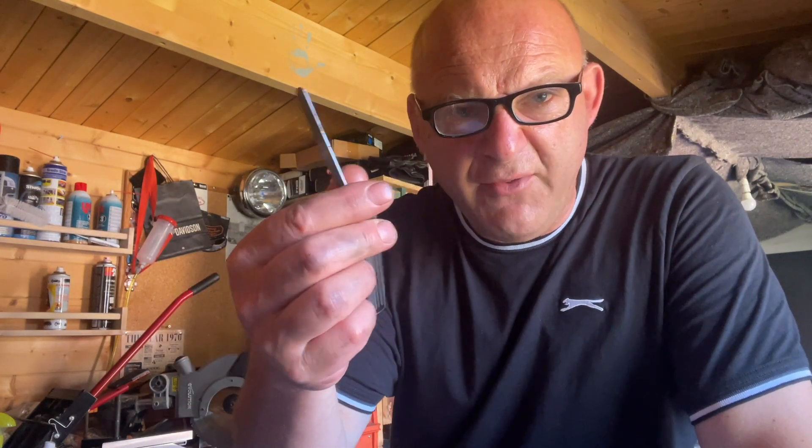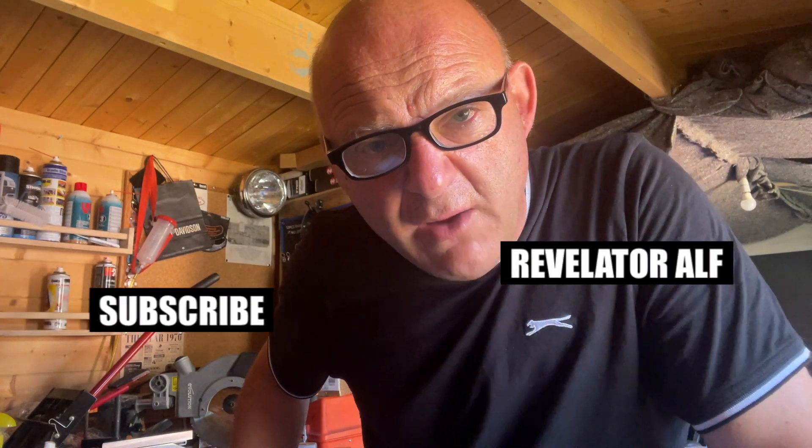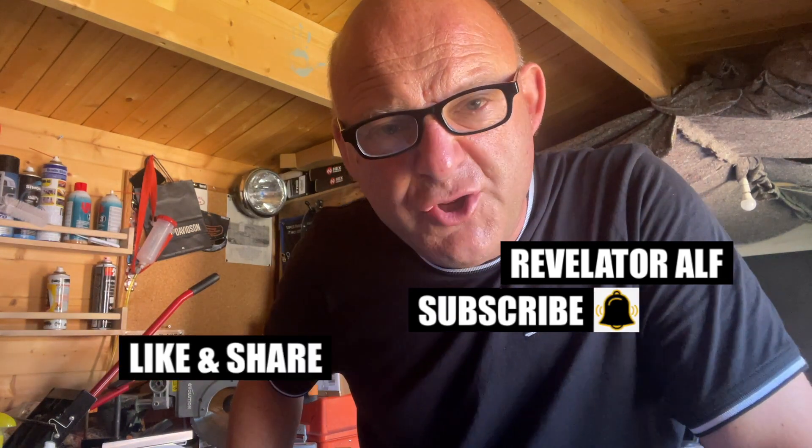You'll get the tolerances out of a workshop manual for your motorcycle, and you'll need a set of feeler gauges as well. Anyway, hope you found that useful. Don't forget to subscribe, hit that bell, like and share, check out the website revelatoralf.com. I'm going to get out of this workshop because it's way too hot — ta-da!